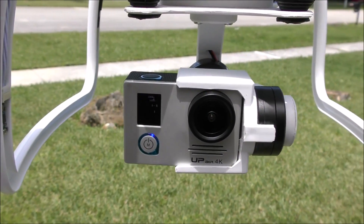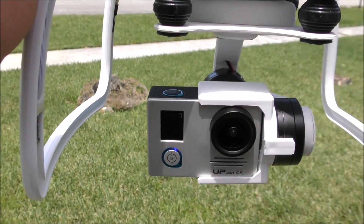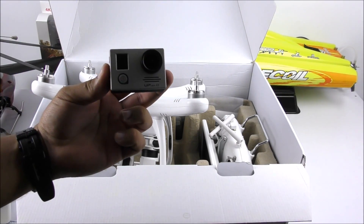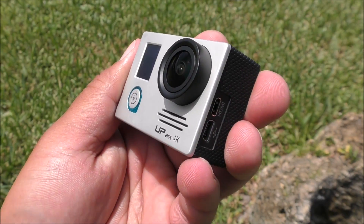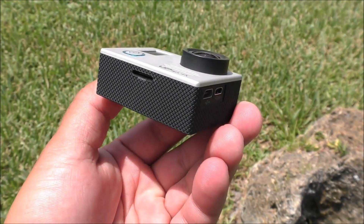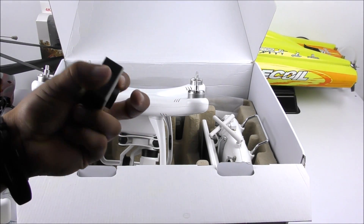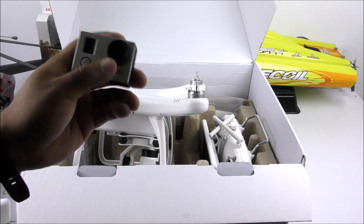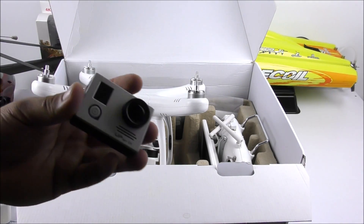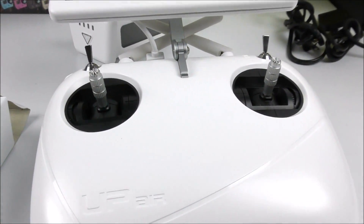On the bottom we have the gimbal — included as mentioned — and we have this 4K camera. The 4K camera is interesting because basically what they did is rename the Firefly 6S and call it the UpAir 4K. It records in 4K at 24 frames per second, and also 1080p at 60 frames per second — that's about it. It's a very simplistic camera; we don't have a big screen on the back, only a little screen on the front. I believe it's a 12-megapixel sensor inside, so it's nice that we have a camera included and we will be testing it later in this video.